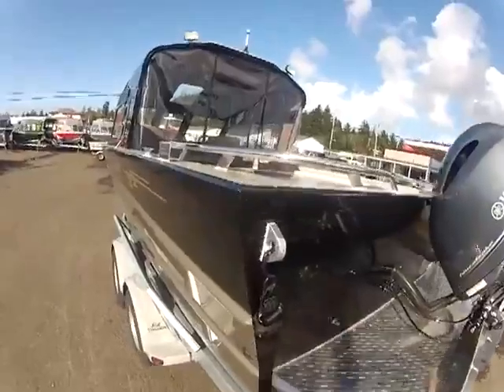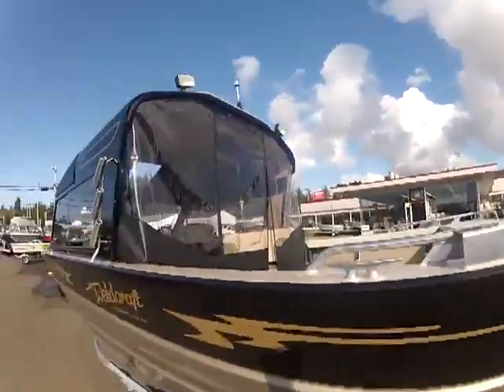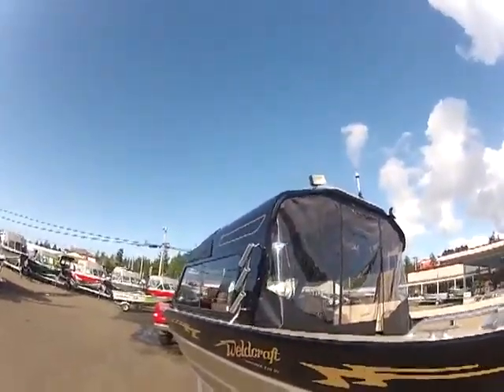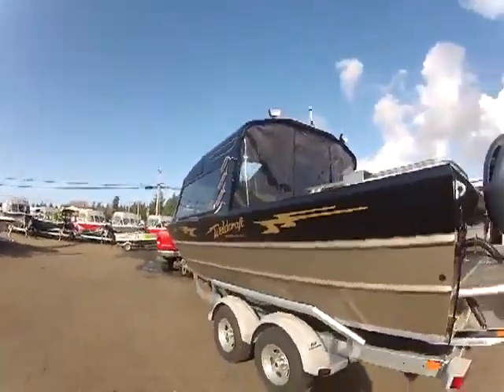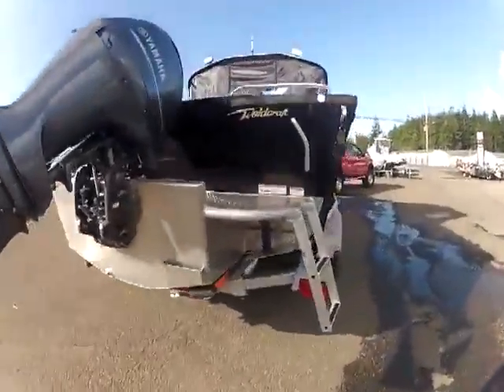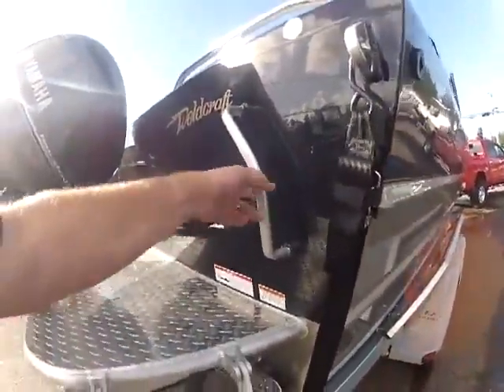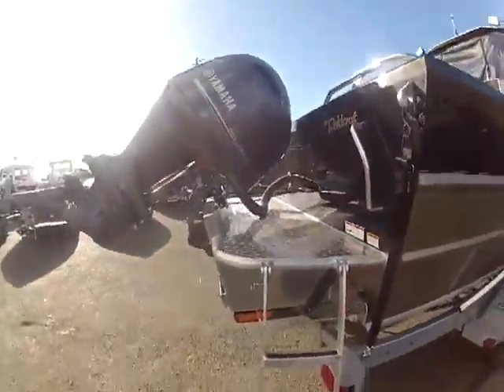This has got the stern wrap rail, all polished out with your downrigger welded-on brackets. Your backdrop curtain is accessible for a camper top. You've got your two-step ladder with a grab handle right here so you can get into your boat since it's so deep.